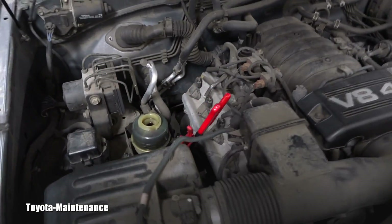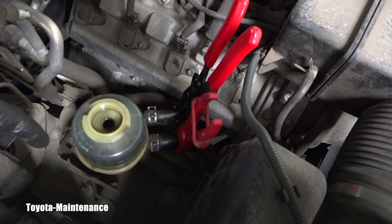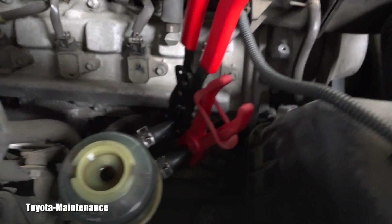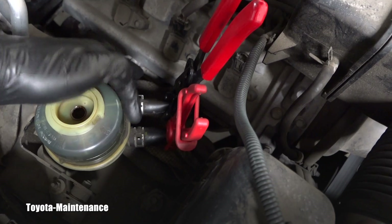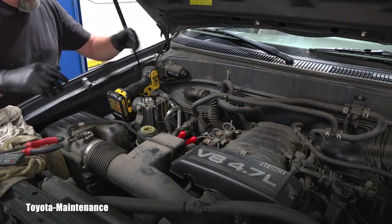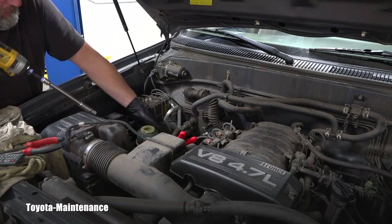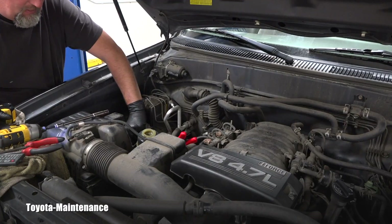To remove that reservoir, I have to disconnect both hoses. To minimize the mess, I placed some rags below the hoses. Each hose is clamped with special clamps to prevent leaking all over. Now I'll grab these two with pliers and disconnect them from the reservoir. Then I should be able to remove the two 10-millimeter nuts holding that entire assembly — oops, one of the nuts went on the floor.